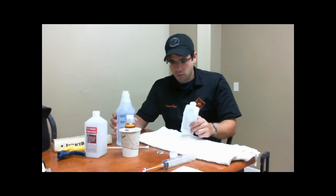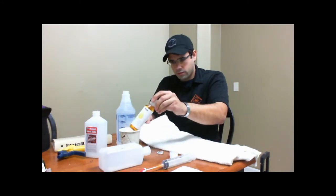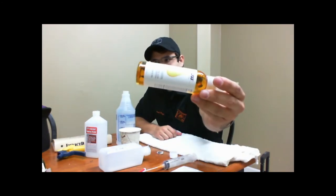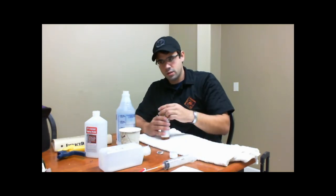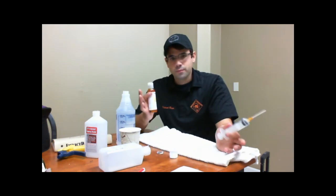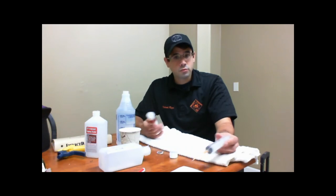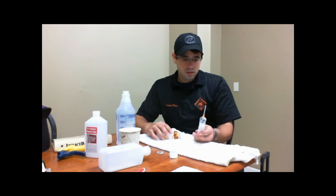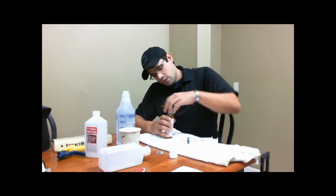All right, there's our 32 ounces of isopropyl alcohol. We're going to confirm — there's kind of some EMS procedure here where you always follow all the rights to make sure you dose everything up correctly. So we're going to confirm what it is: it's 2.66 ounces. Let's open this up.